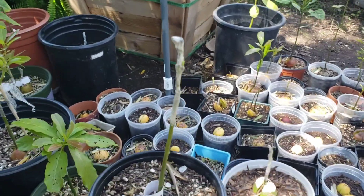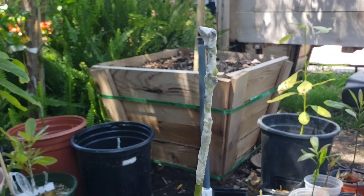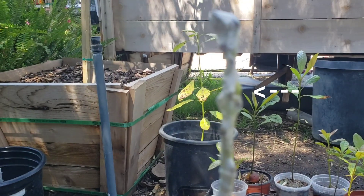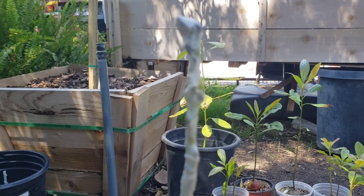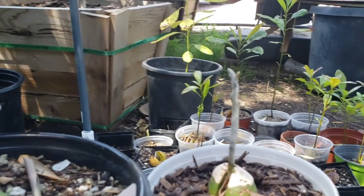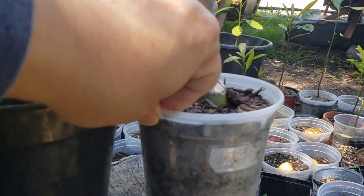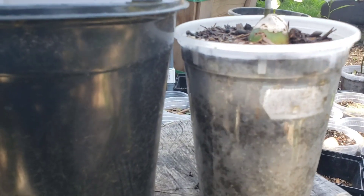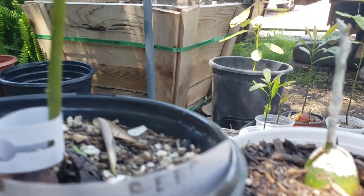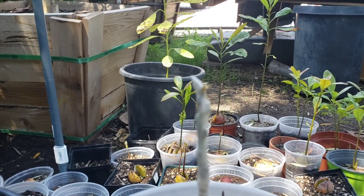I wanted to show you two here that have recently taken. This is a Reed I did way back on November 19, 2020. As you can see, it's leafing out. Here's another avocado graft I did and this is starting to leaf out too. I don't remember this variety because whatever I wrote in there got washed away, so I don't really know what I grafted onto this. But this avocado graft has taken too, along with this Reed.